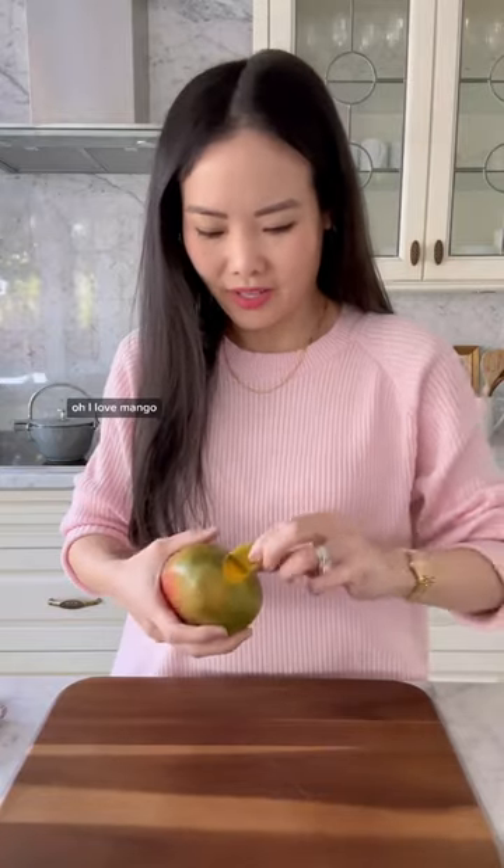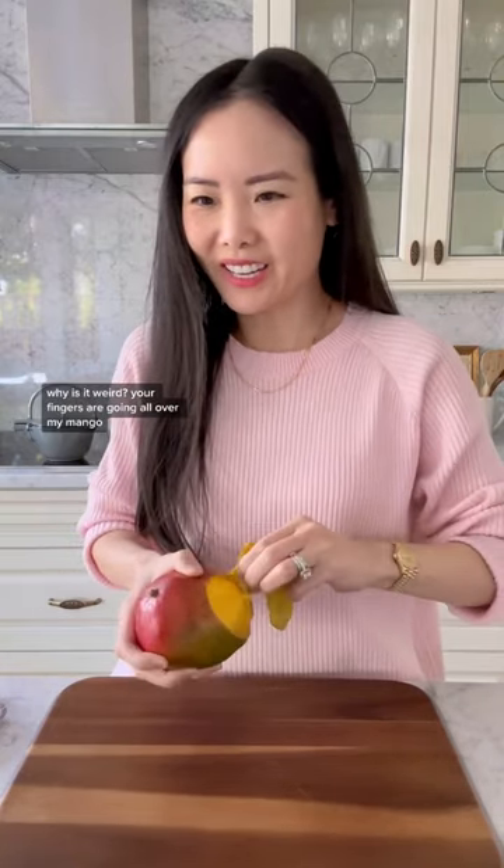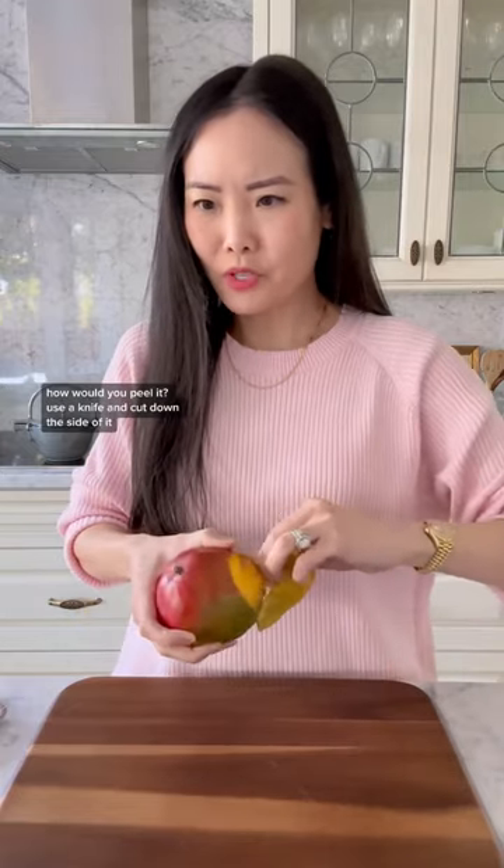Come and have some mango. Ooh, I love mango. What are you doing? I'm peeling the mango. That's weird. No offense. Why is it weird? Your fingers are going all over my mango. I washed my hands. How would you peel it?